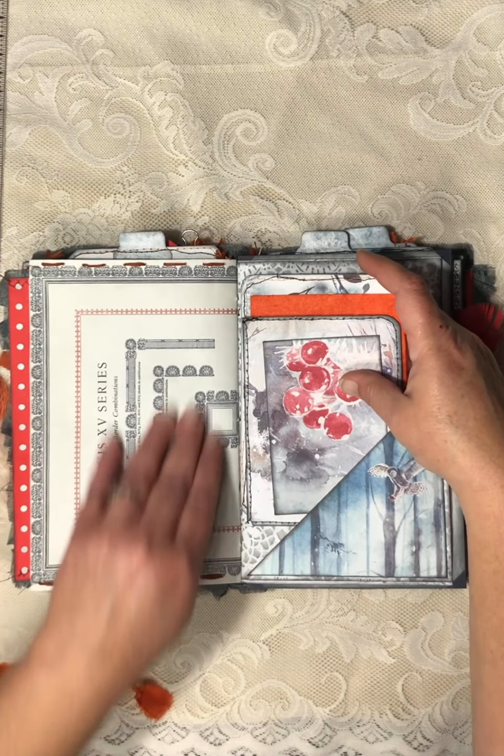Another envelope, and in here I have some of the skeleton leaves in this pocket — they are fragile; they don't bend well. Another journaling card, another card, and some more texture paper. All that goes in there.